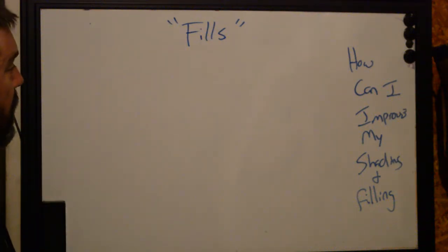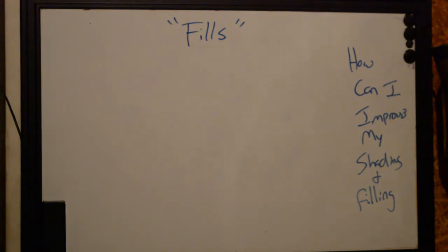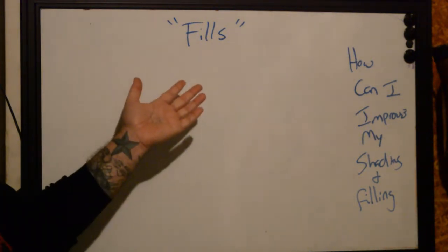Hi again! This is Ryan with Better Tattooing. It's six o'clock now, so rock and roll. We're doing two back-to-back long videos. Last one was shading. Let's talk about fills this time.